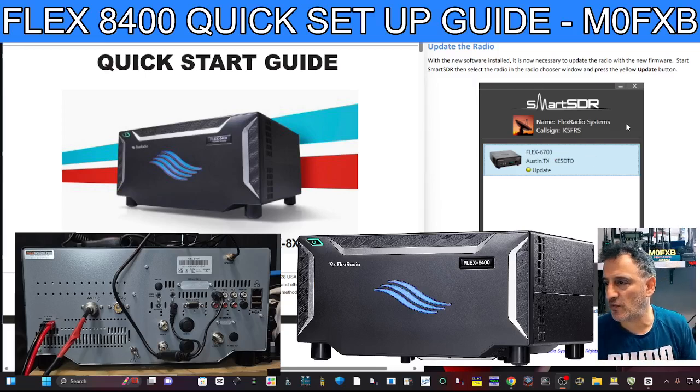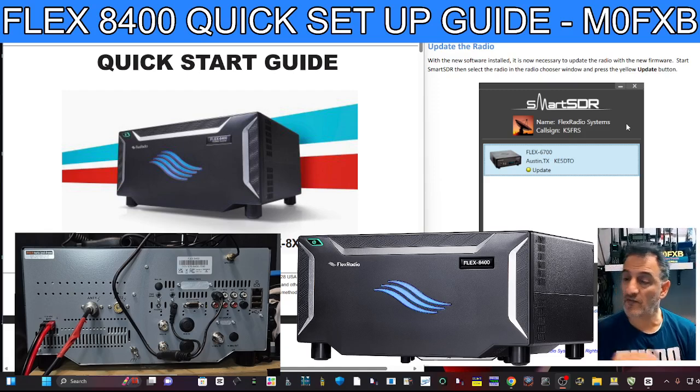M0FXB. I'm excited to get my Flex 6400 on air. I did go for the internal ATU, and you can see the front case of mine is just plain — just a green button to press. But the internals of this Flex are fantastic. I've gone for the base model, but it's still fantastic. It's almost like driving one of the best cars — BMW, Mercedes — that's how I feel. I'm excited and I want to get this on the air for the first time ever with my viewers.